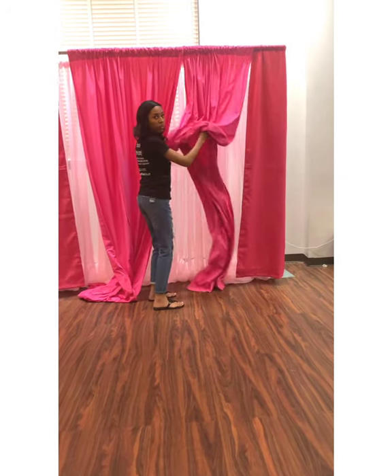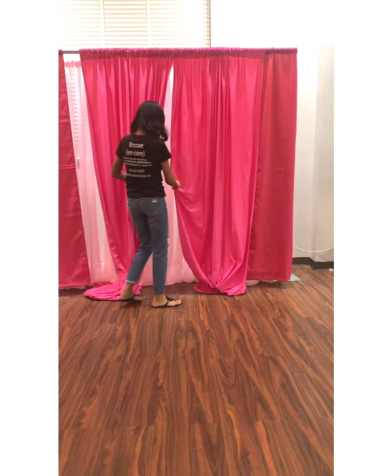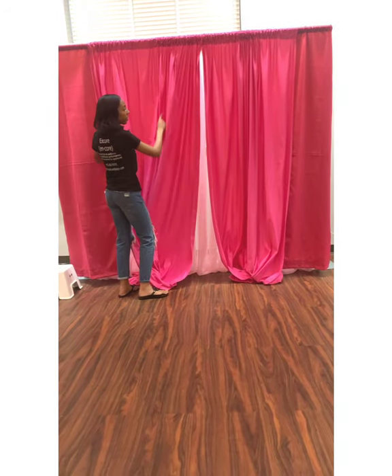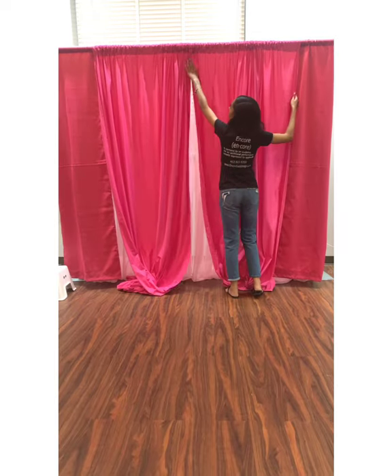For my 2 middle panels, I want them to stay connected to the back. I'm going to put it in the center, and that's where I'm going to do my drape work. That's how I typically line it up — just keep it centered.